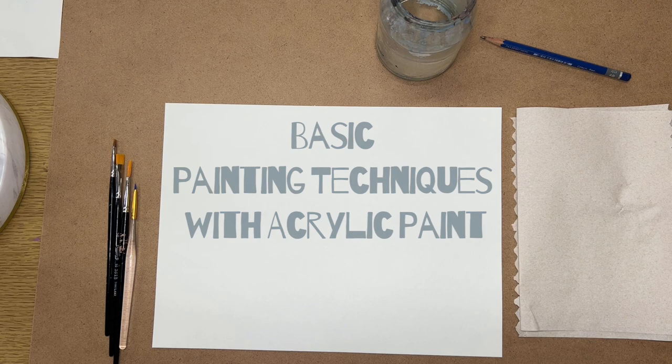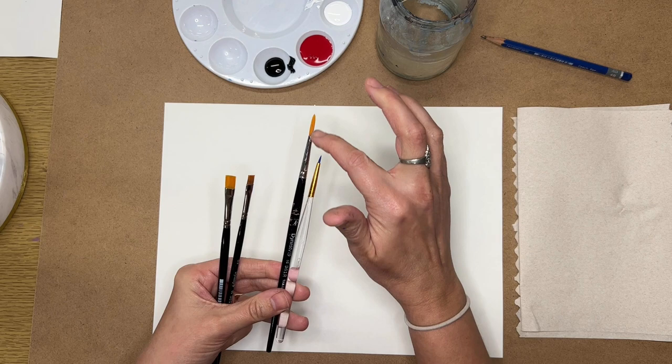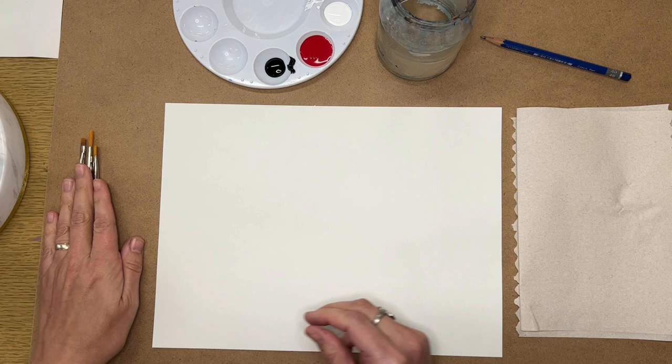In this video, I'm going to go over some basics of painting with acrylic paint. The materials I have right now include four different brushes. I probably won't use them all, but I wanted to show you what they are. I've got two round brushes — round brushes are shaped like this — and two flat brushes. I have a larger and a smaller one of each, and I'm going to show you different things you would use each brush for.